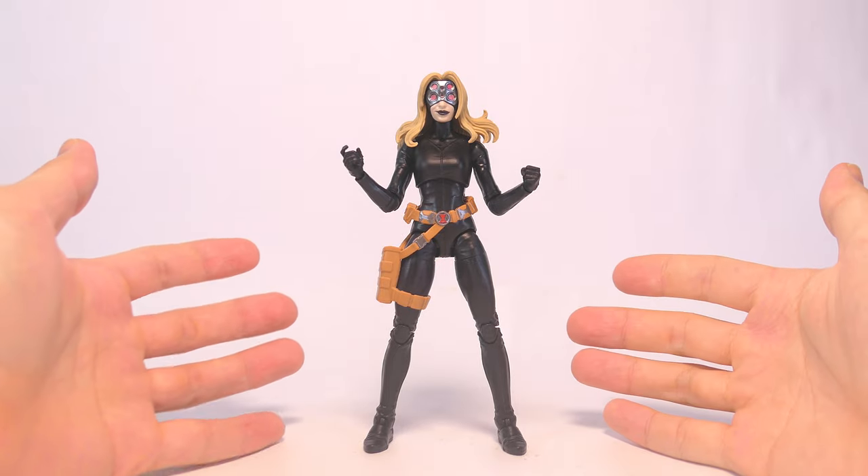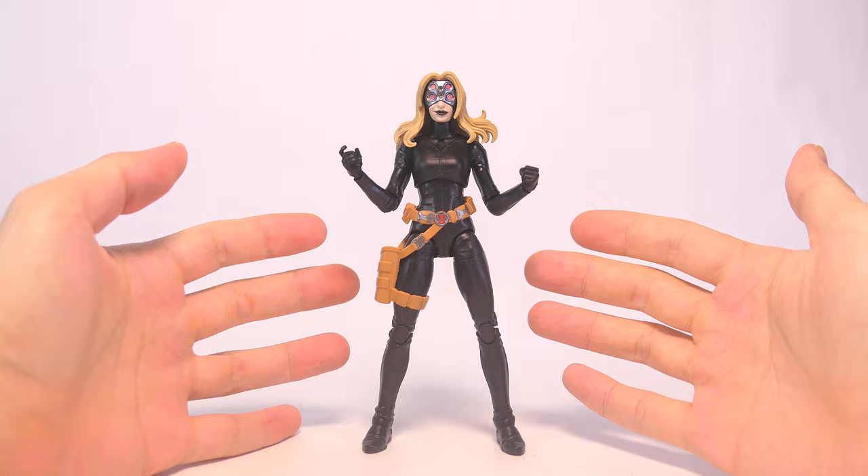Hey everyone, today I'm going to show you how to do a couple of modifications to improve the latest Yelena Belova Black Widow action figure from the Marvel Legends Puff Adder Builder Figure Wave.